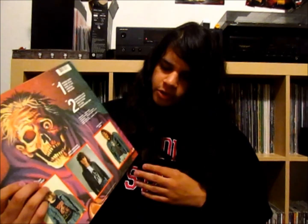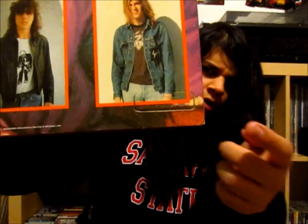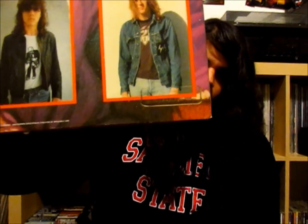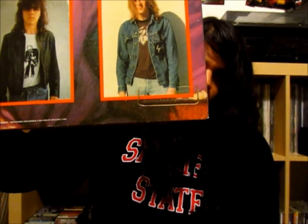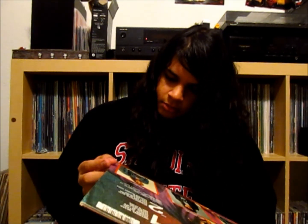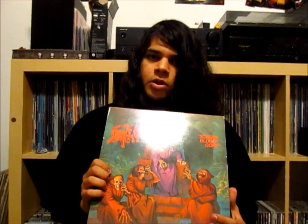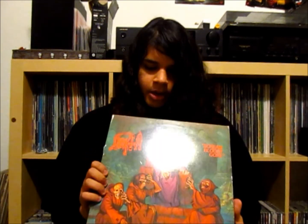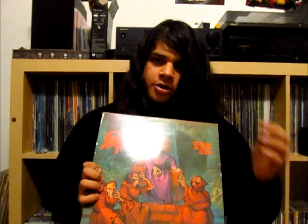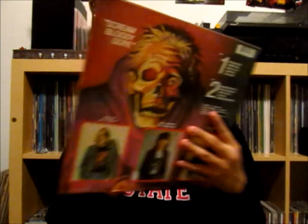It's also worth mentioning that this is a promotional copy. On the bottom corner here you'll notice it says 'for promotional only, not for sale.' Promo copies, if you aren't aware, are copies that were sent out before the album release date so people could review the album. Before the internet existed, there was no way to download the album in advance, so that's what a promo copy is.